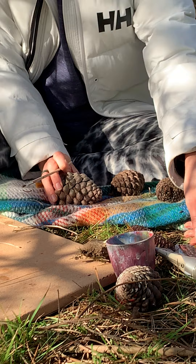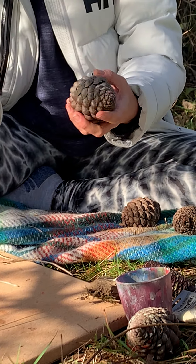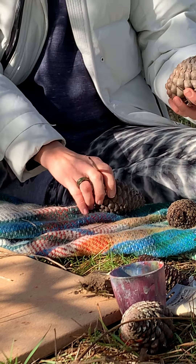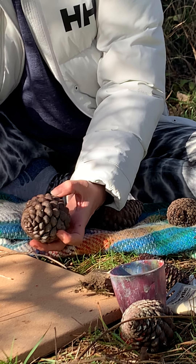I've just got some basic artists' acrylic paint, or you can use poster paint — something that's got good coverage, not watercolour paint. I'm going to paint this one here.